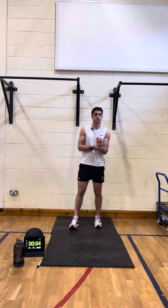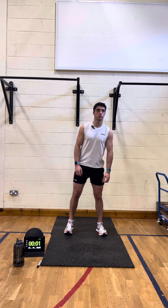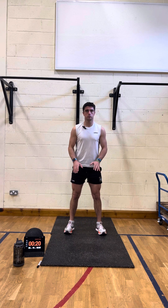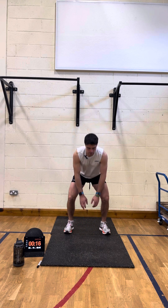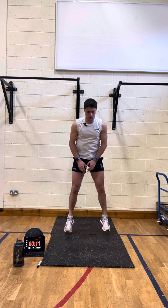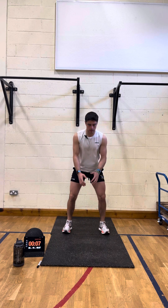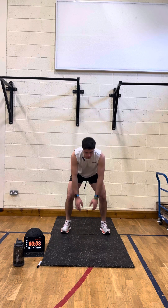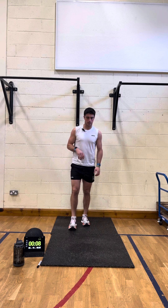Going to squat jumps in three, two — make sure nothing is over your head — and away we go. Touch the floor, jump, touch the floor, jump. If you can't do the jump, just do the squat. If you can add in the little jump it'll be a bit more difficult. Good, touching the floor, jump, always try and touch the floor. Three, two, and rest.